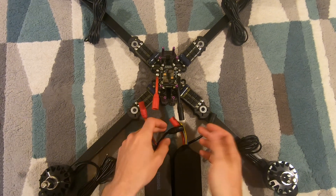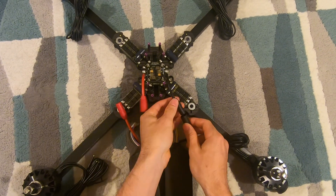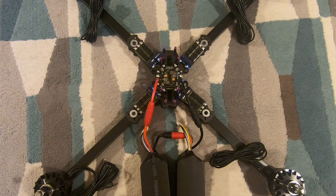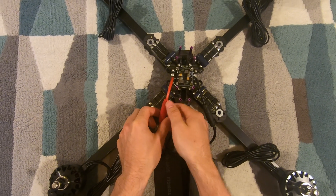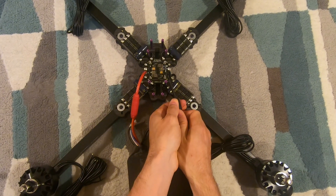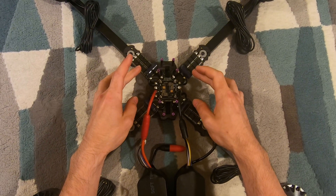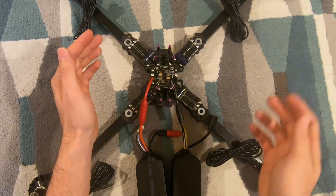Here's how I would normally connect this: I would do the series connection first and then the ground connection — it doesn't matter which of those you do — and then I would do the anti-spark last. Notice how there was no spark. When unplugging at the ground connection there will also be no spark because the capacitors are already charged up and there is no current flow when you're unplugging, but there is current flow when you're plugging in, which I can demonstrate.